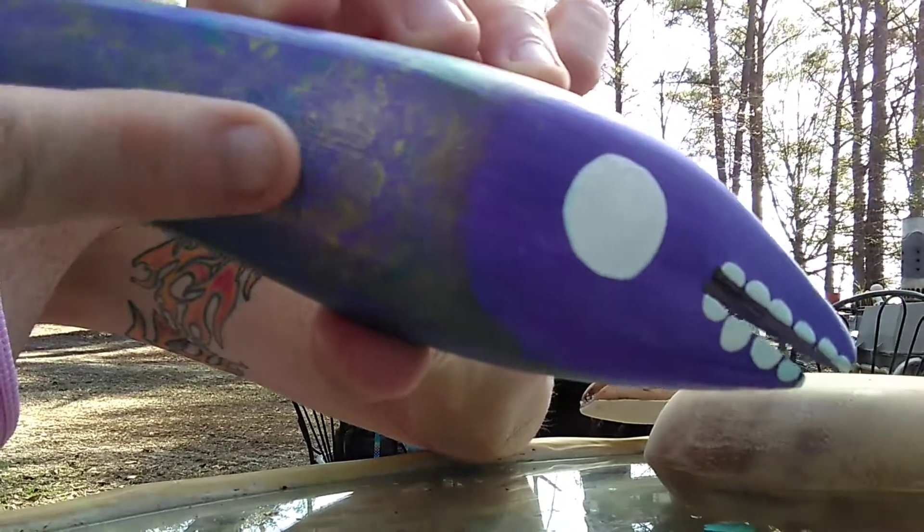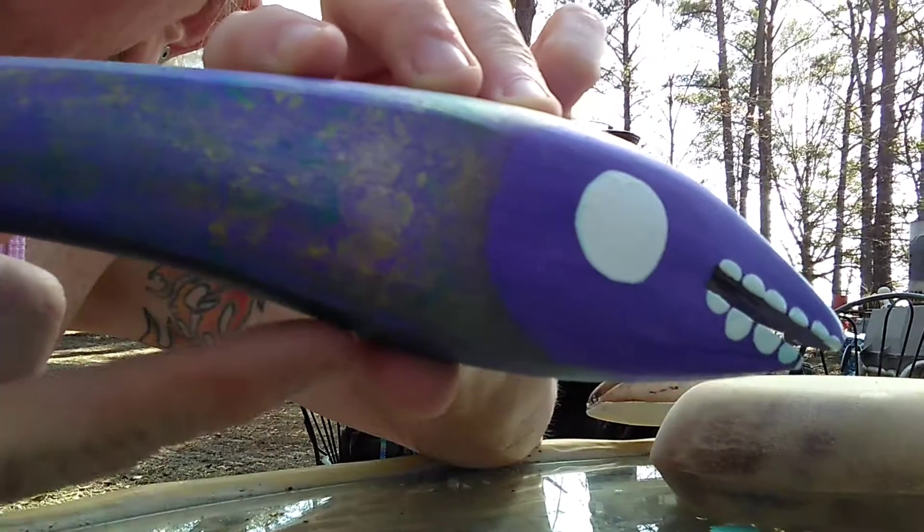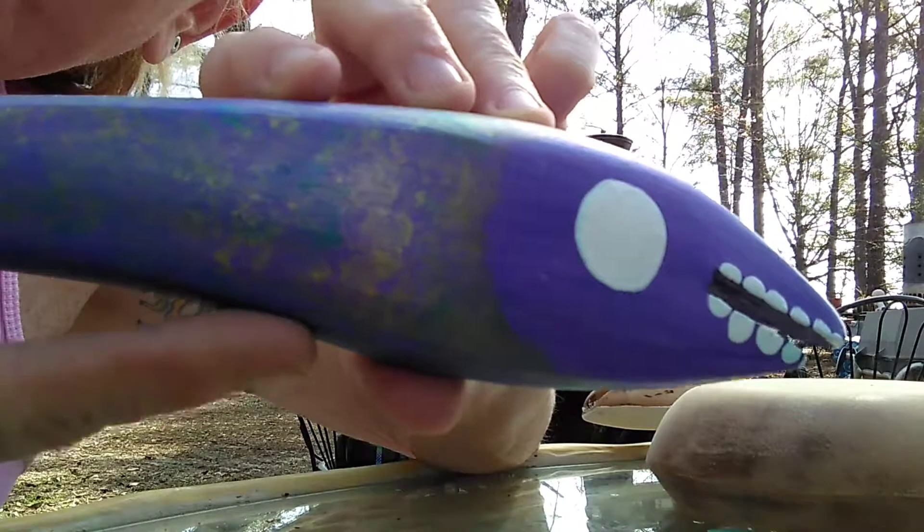See all the details? There's gold, there's turquoise, there's blues. So when I put the clear coat on, it'll make all those colors pop. We'll probably use automotive clear.